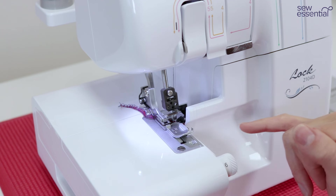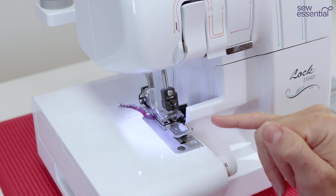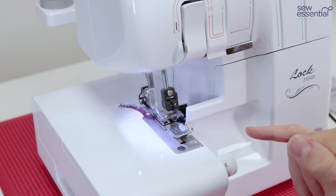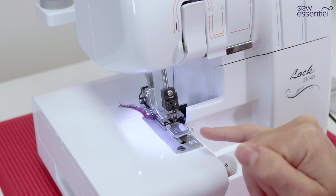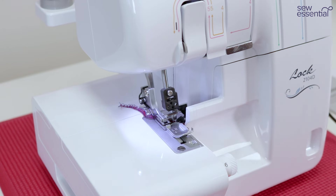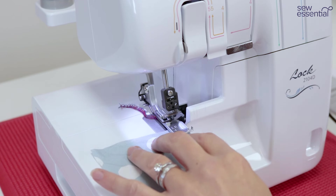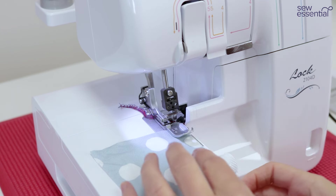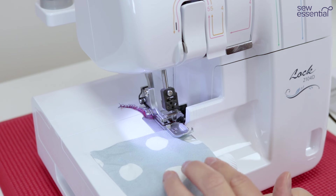You've also got the option to sew a three-thread overlocking stitch on this machine. I'm going to demonstrate the narrow three-thread overlocking stitch — I've removed the left needle and just have the right needle threaded along with the upper and lower loopers. You've also got the option to sew a wide three-thread overlocking stitch, in which case you would thread the left needle and remove the right needle. All the instructions for the different stitches are in the manual. Let's have a look at this narrow three-thread overlocking stitch now.